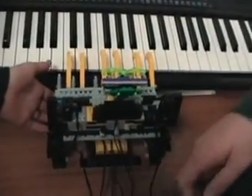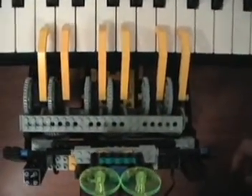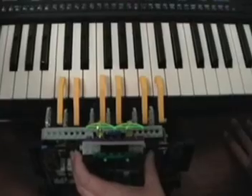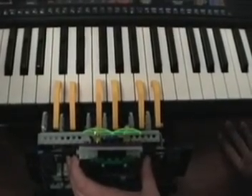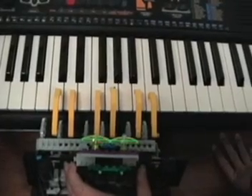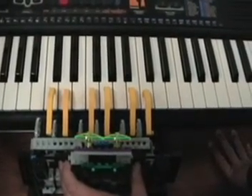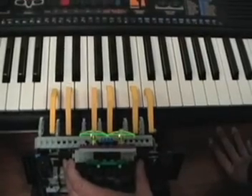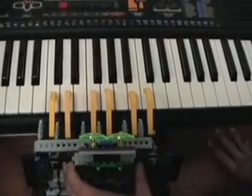It can only play one key per set. We also have to hold it down, otherwise it shoots back from the power of it. And that's our beautiful piano playing by Beethoven.